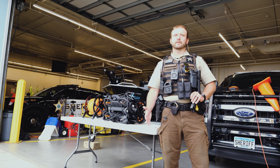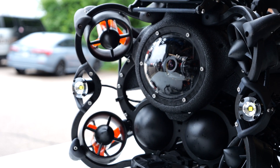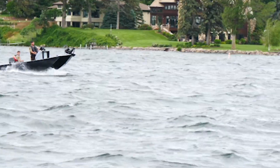Our old one had five thrusters; this one has eight. Each thruster is a little weaker, but when you add them all together, it's a little more powerful than our old one. These ROVs — they have them actually up in the Arctic Circle all the way down to Australia, so they're used all across the globe.